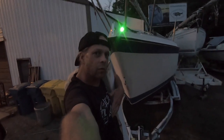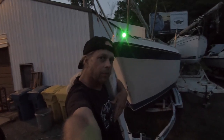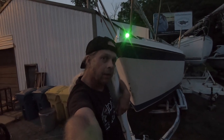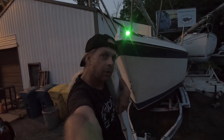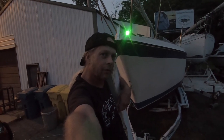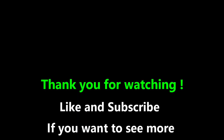Stay tuned — next episode we'll finish the build, pump, and other projects. Thanks for watching. Subscribe if you like this channel. See you next time.